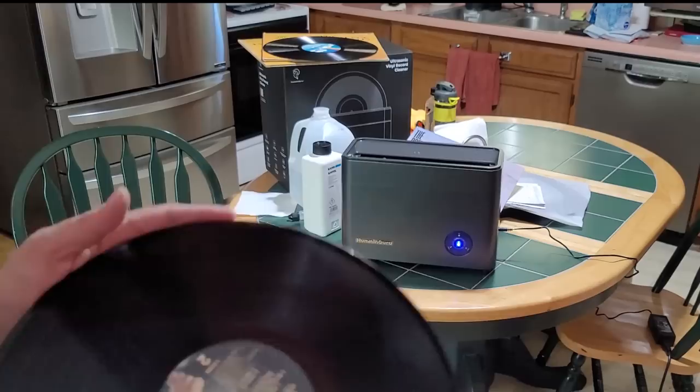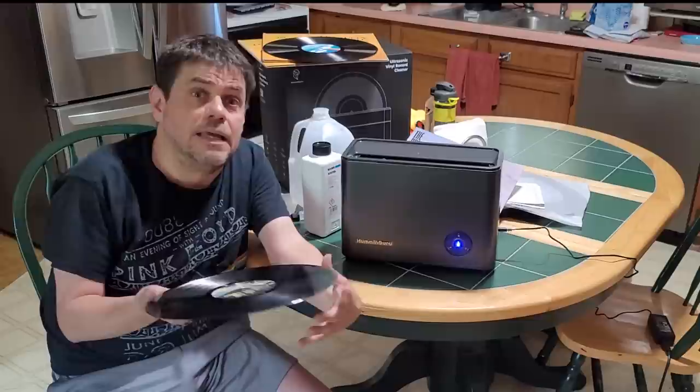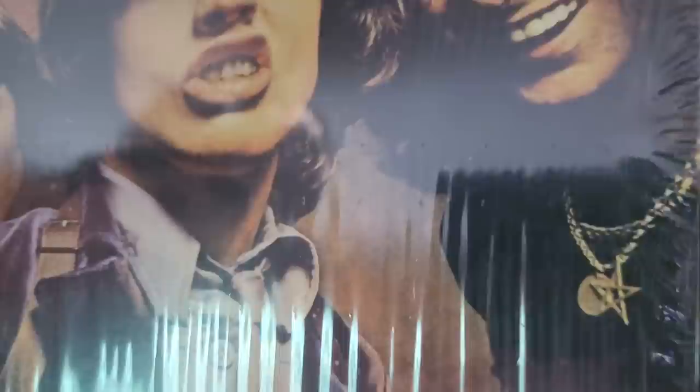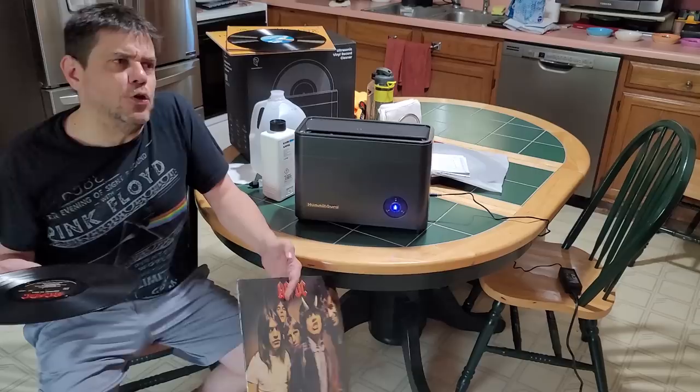Now we've been talking about how records look — making them shiny, removing haze and fingerprints with pre-cleaning, and what scuffs and scratches remain. But obviously this is an audio product. The big question is how does it sound? I've got a great record for that — ladies and gentlemen, AC/DC Highway to Hell.